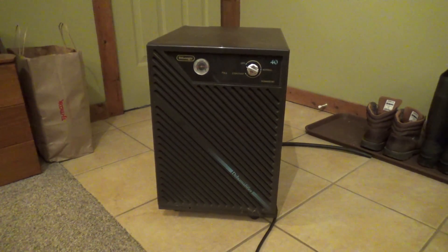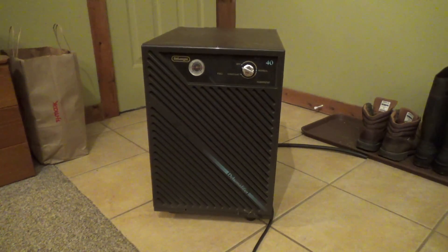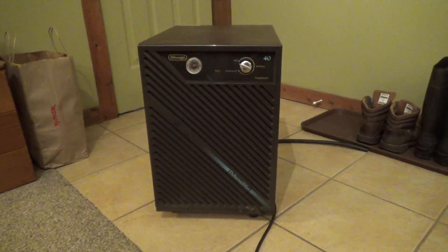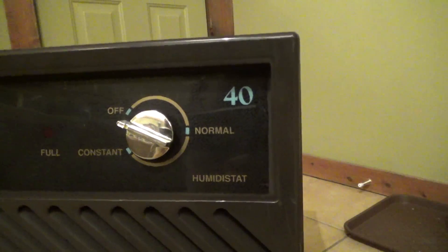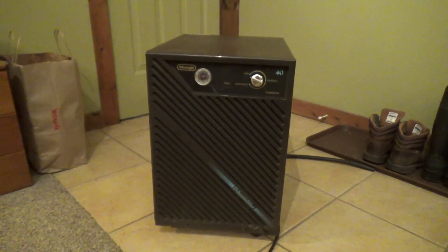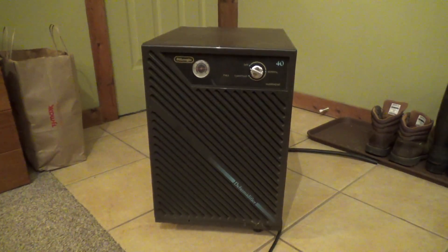Here is a DeLonghi dehumidifier from 1994. This was given to me recently by Jay. I believe it's a 40 pint model. I can't fathom what else that 40 would be indicating, but it does not explicitly state the capacity anywhere that I've seen just yet. It's a very interesting model.